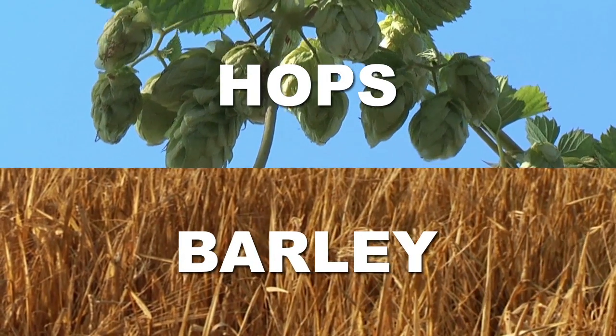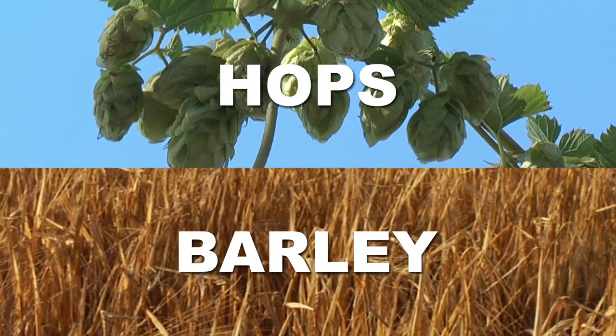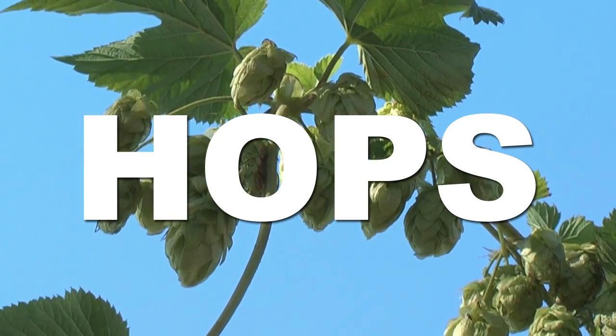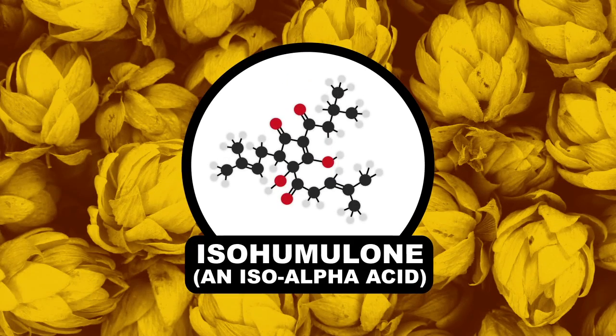Hops and barley — these are the two main ingredients that give beer its flavor. But when talking skunks, the culprit is the hops. During the brewing process, hops are boiled down and release bitter flavor compounds known as iso-alpha acids.